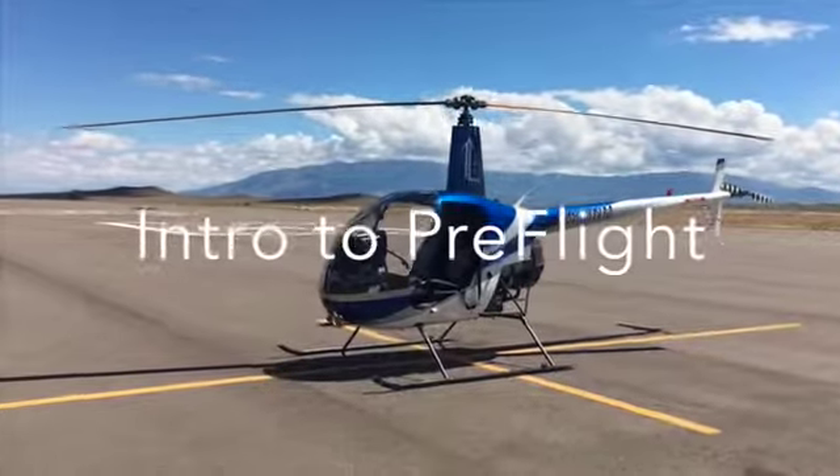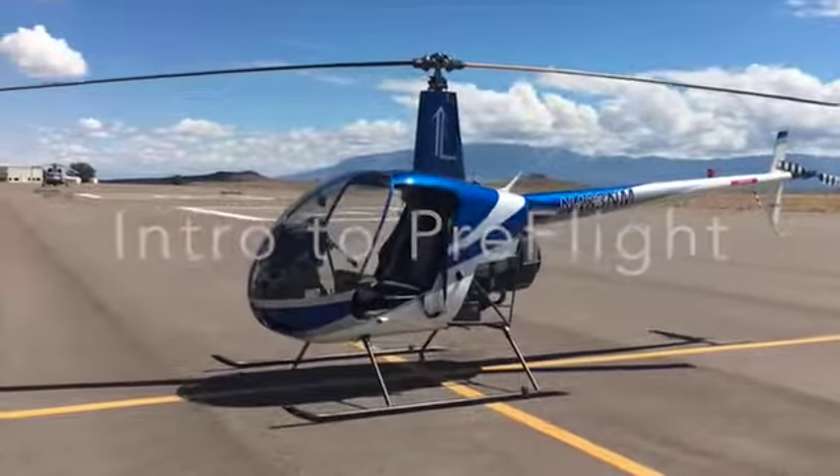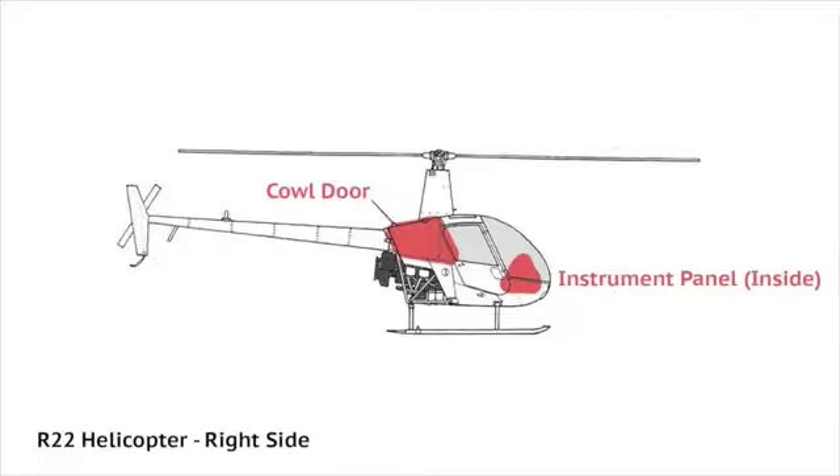Welcome to Introduction to Pre-Flight. First, we will begin with the right side of the helicopter with the cowl door and the instrument panel.